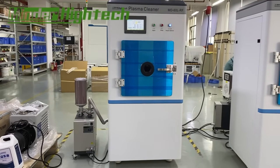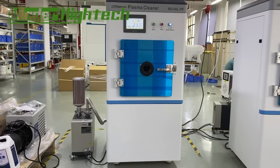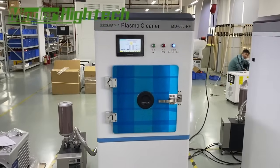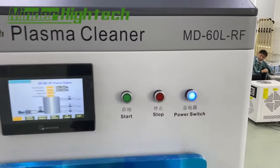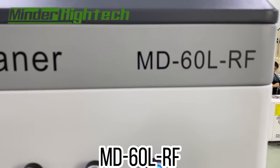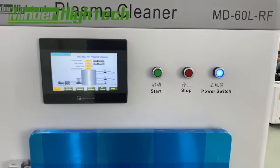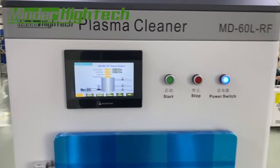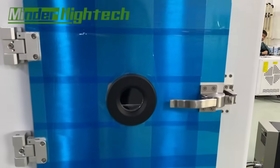Today we introduce the vacuum plasma cleaner, or we call it surface treatment MD60. The frequency is higher. This is the touch screen, and this is the vacuum cavity area.